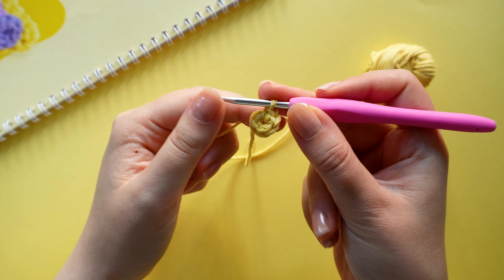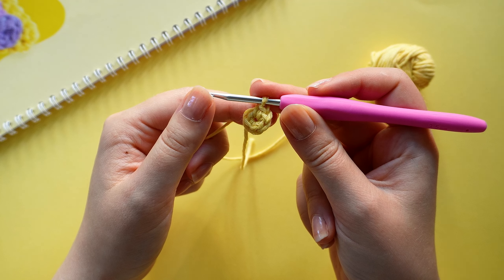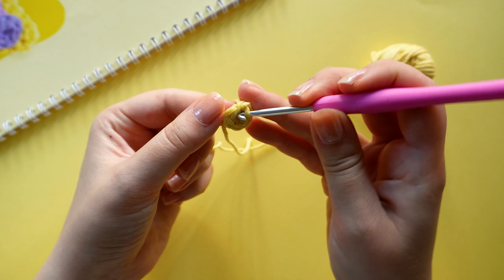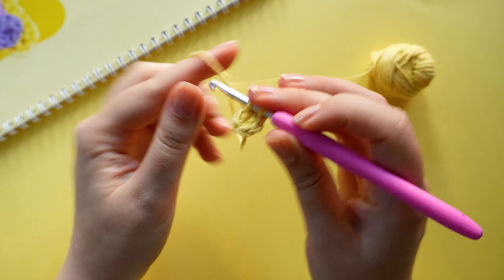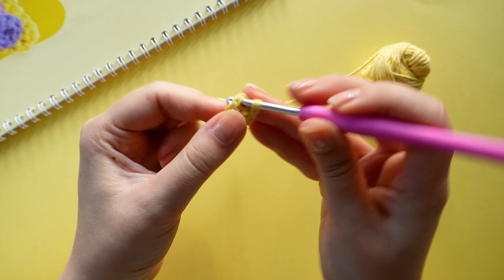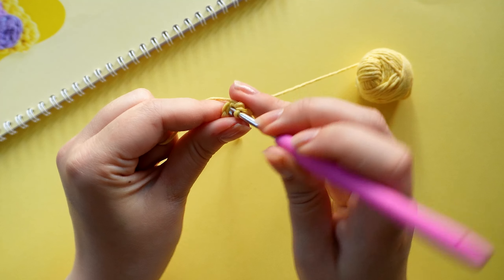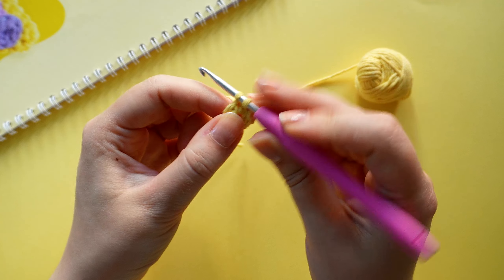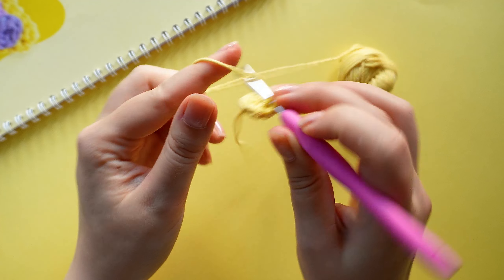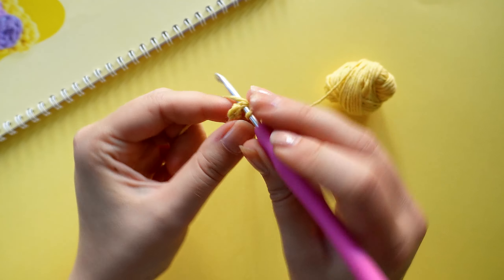On the next round we are going to crochet two single crochets, one increase, and repeat that twice until we have eight stitches. So one, two, and then increase, and repeat that one more time.